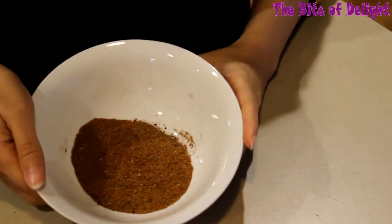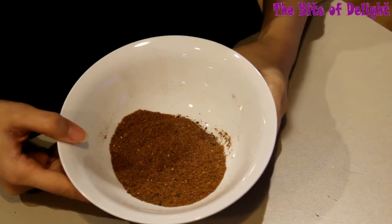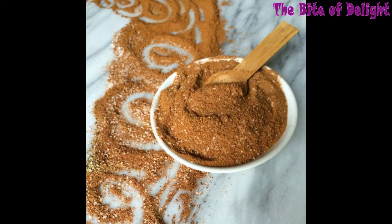Enjoy and await my chicken shawarma recipe, where I use these spices to marinate the chicken and make the most delicious shawarma ever. I hope you give this recipe a try, and thank you for watching.